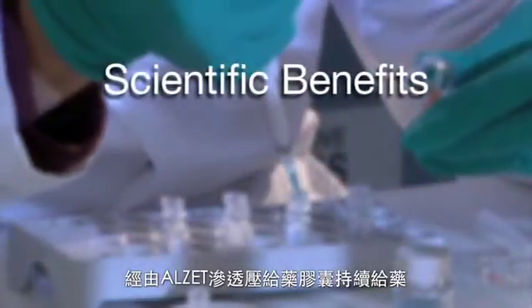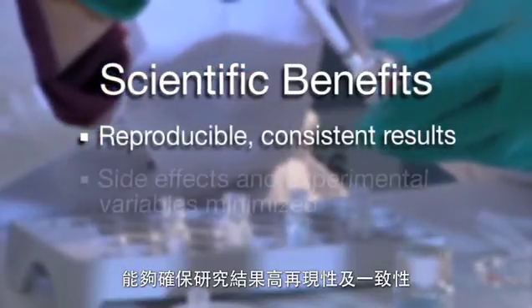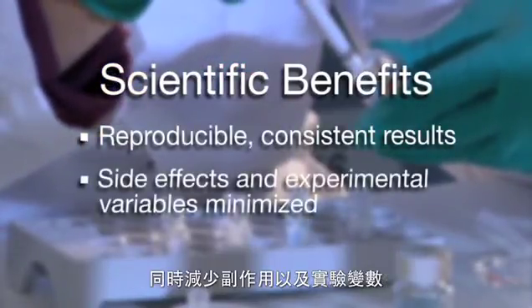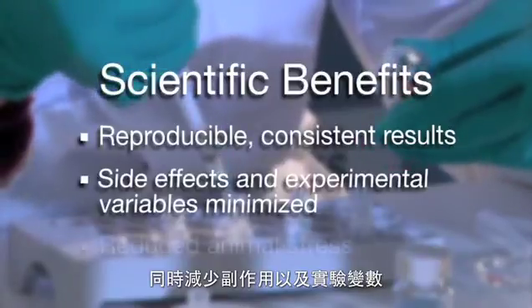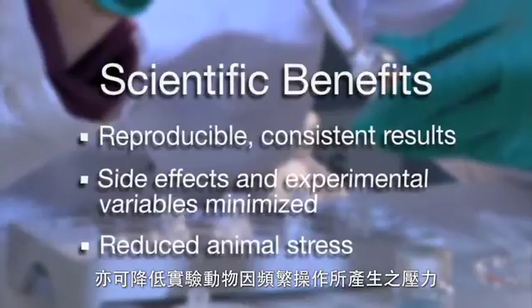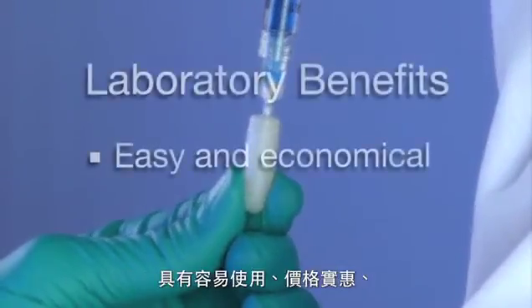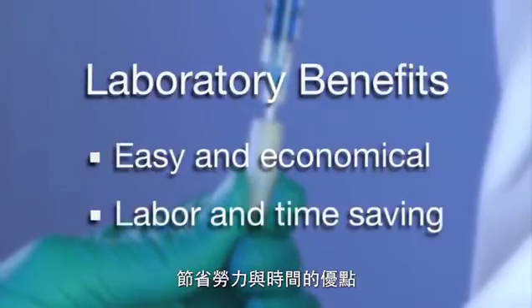Continuous delivery via ALZ osmotic pumps ensures reproducible and consistent research results, minimizes side effects and experimental variables, and reduces the risk of stress due to frequent animal handling. Laboratories find ALZ osmotic pumps easy and economical to use, saving labor and time.